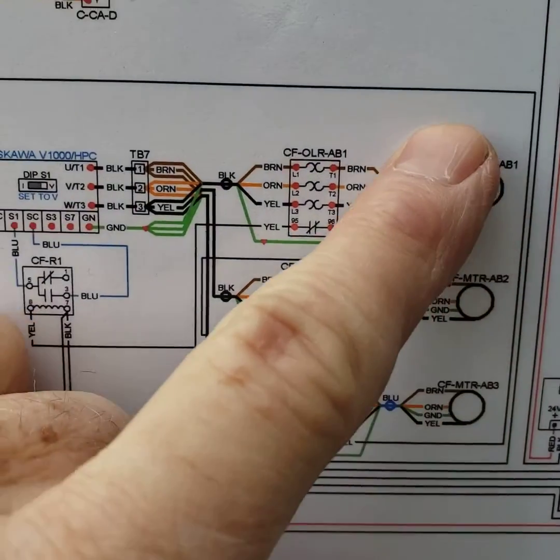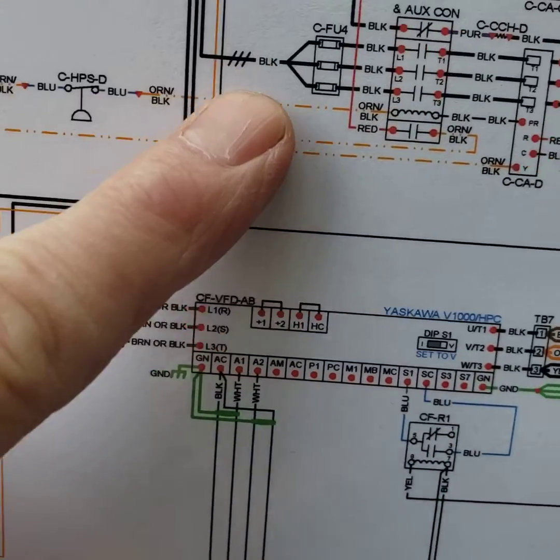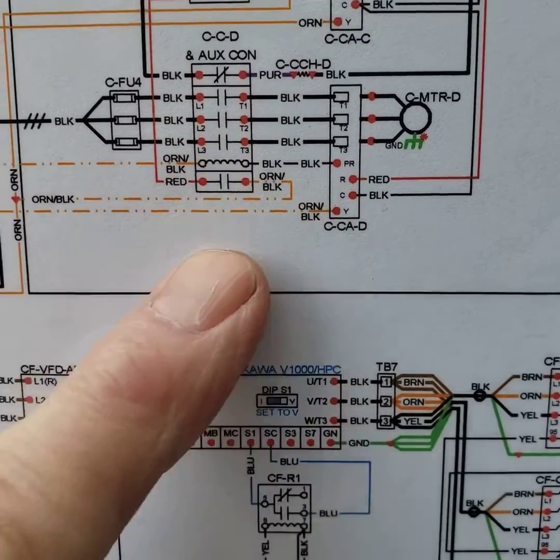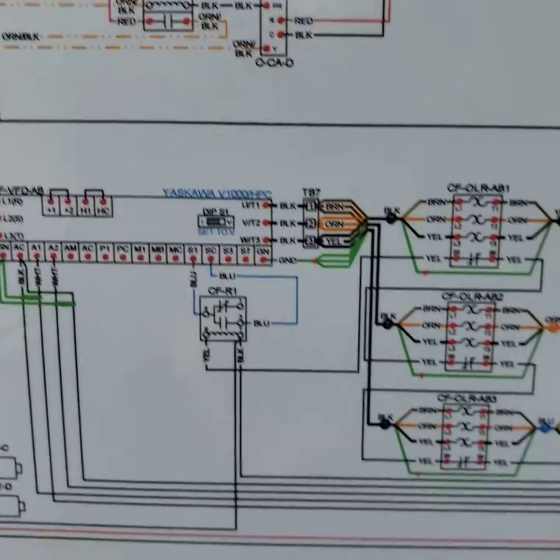Where does that command come from initially? The Y1 — if you follow it up here — it comes off the aux contact on the compressor contactor. That's what tells the condenser fans to start up.